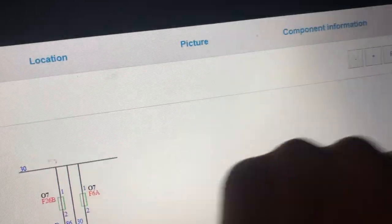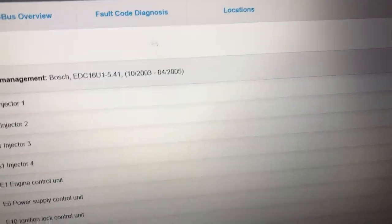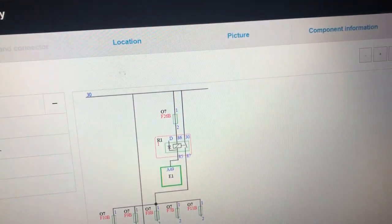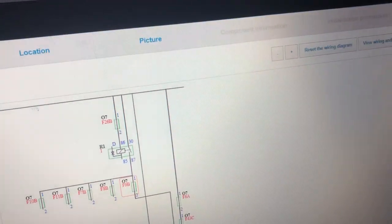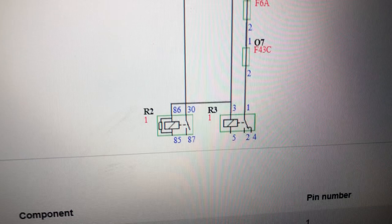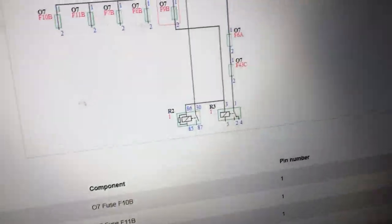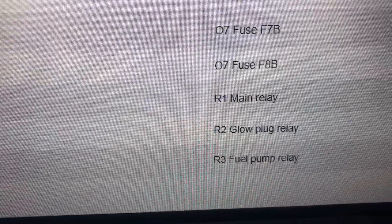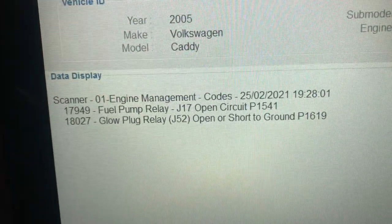So F9B - we're going to go back and see where our fuses are. F9B is this one, and as you can see it's feeding R3. And it's also feeding R2 - R2 is our glow relay and R3 is our fuel pump relay. So back to our fault codes - we've got a glow relay fault as well. So we've found both problems.